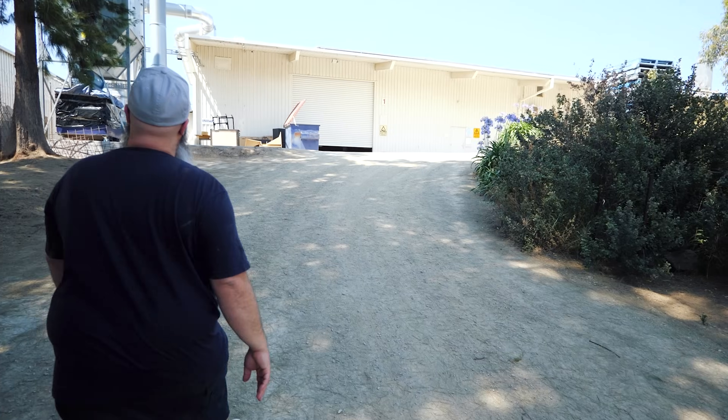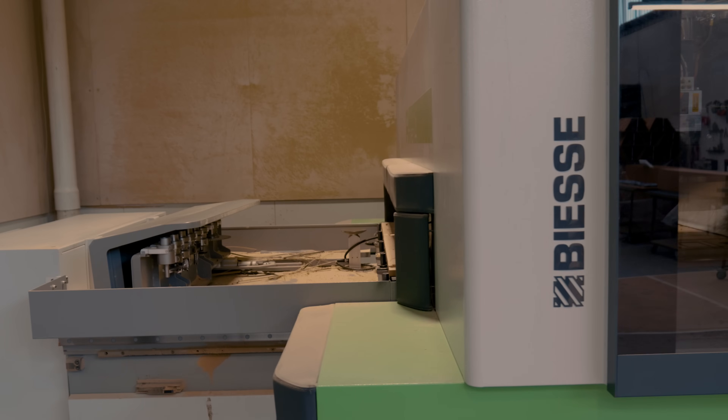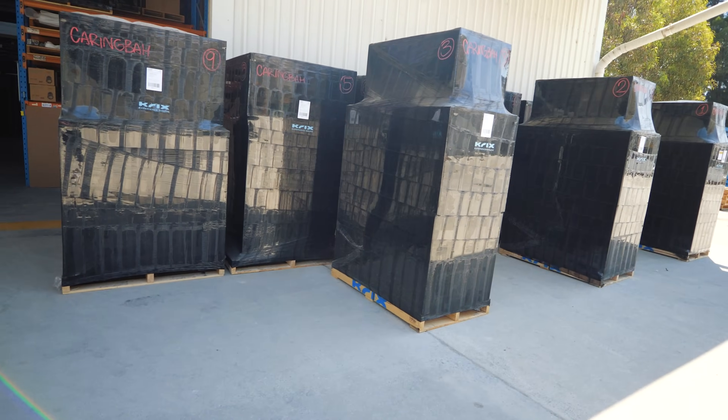Hey guys, Tony here. I'm down in Adelaide at the Krix factory. I finally arrived and I get to see how all of the speakers are put together. I've got Phil and I've got Michael and we're going to go through each of the stages of fabrication from start to finish. You guys are going to get to see a behind-the-scenes on how one of these awesome Australian-made speakers are put together. So let's go.